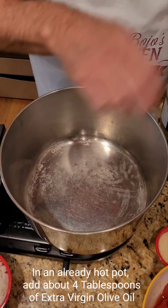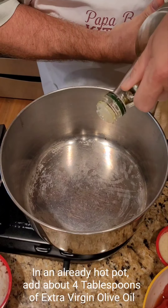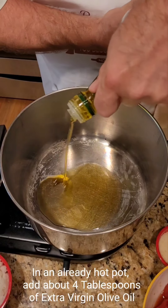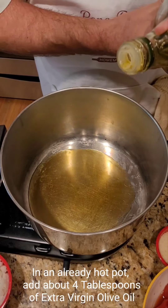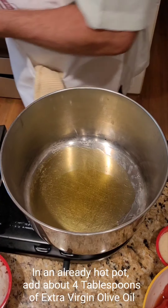The first thing we have is a very hot steaming pot. What we're going to do is add about four tablespoons of extra virgin olive oil. You want to be fairly generous with that because you've got a bit of frying to do.